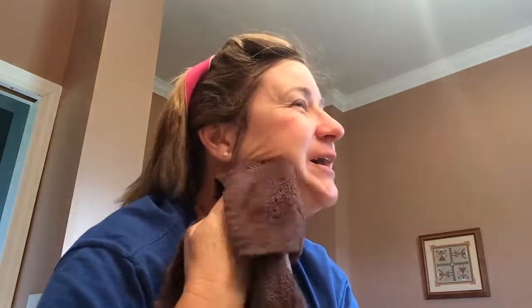Cackle Spackle is our charcoal mask from Perfectly Posh and it detoxes your skin. You leave it on — it's got a great smell, eucalyptus and spearmint oils. Then you wash it off with just water and a washcloth, so you're not tearing anything on your skin.